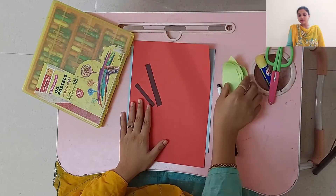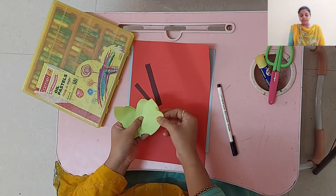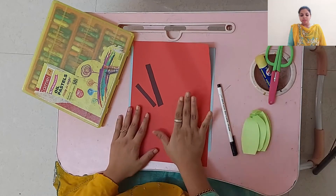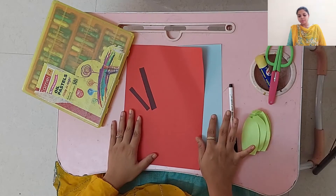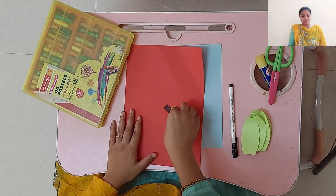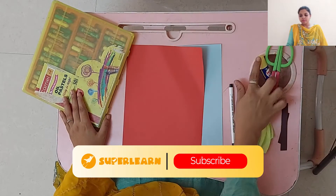Hello guys, welcome back to my session. Today we are going to make an apple craft. For that we need few things: a marker, few leaves cut out of green paper, a red color, a blue page, and two strips of brown color.